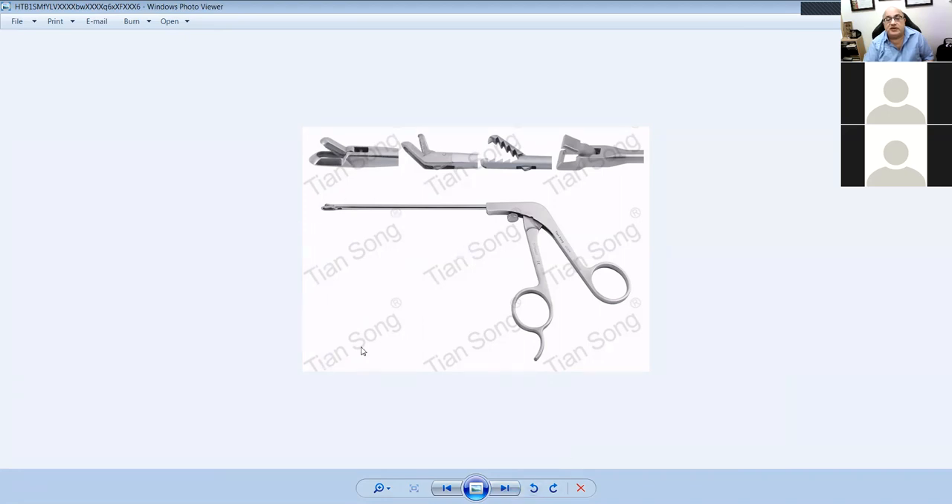These are arthroscopic instruments. This one is a punch. This is a grasper. The suture cutter will have two sharps, the scissors will look like that, the grasper will have teeth on it, and the punch is to cut the meniscus — it has various angles: straight, undercutter, right cutter, and left cutter.